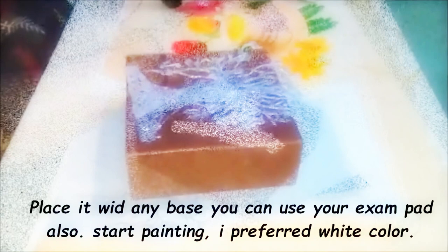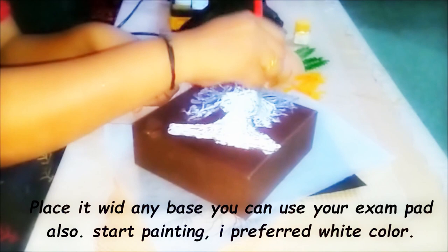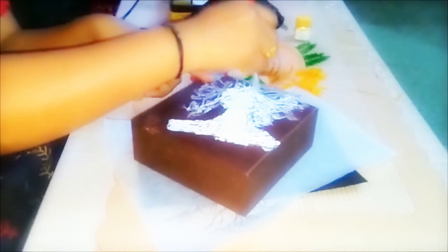Place this on any base you have. I simply put a box — you can use your exam pad. I'm using acrylic paint and I chose white colour.